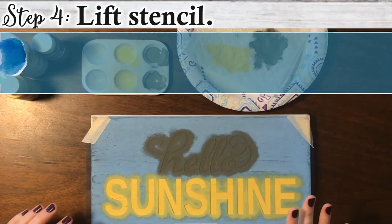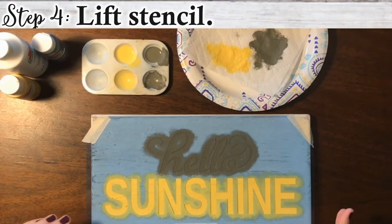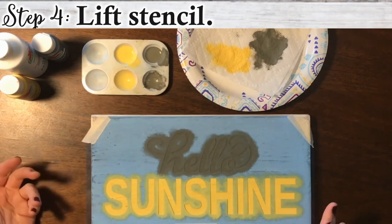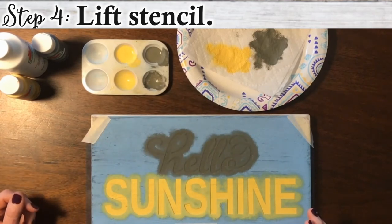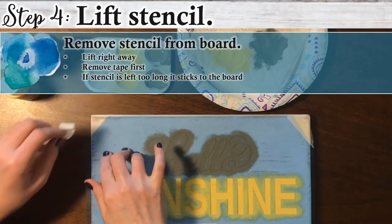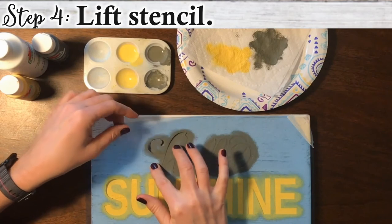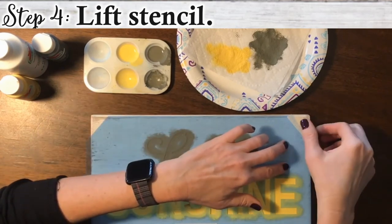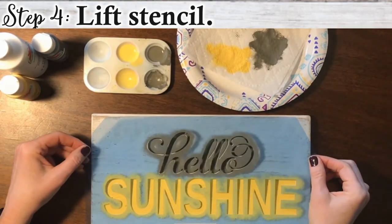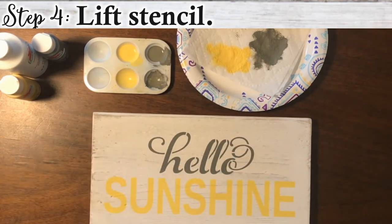Once you're done with the second coat, take a look at your paint. If you don't see any white underneath it and it seems dark enough for you, then you're done. If you do have little spots you want to fill in, do a third coat. But I think this one looks great, so we might as well just pull it up. I always pull up the stencil right away. If you leave the stencil on, sometimes the paint dries underneath the stencil and it'll stick to it. So as soon as I'm done painting, I pull up the stencil. And there you go — hello sunshine!